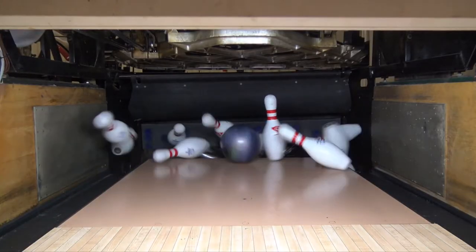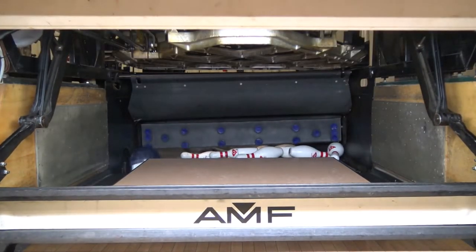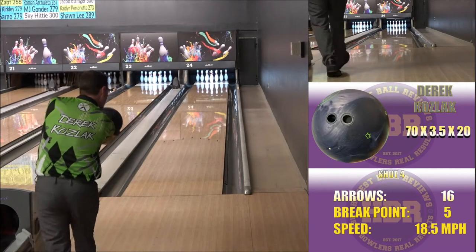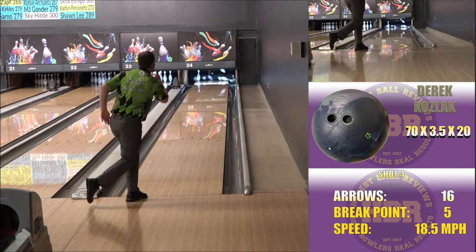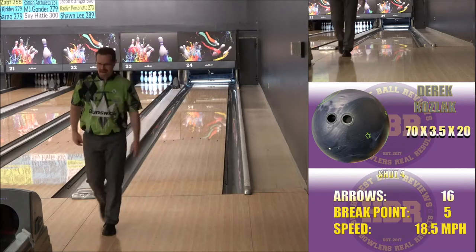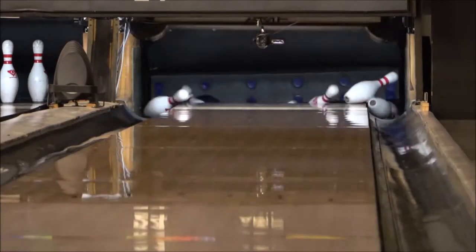With that said, the Zenith Hybrid is definitely going to be in my league and tournament bags. It might not be the first ball out of my bag that I'm rolling, but it will get some action when the lane seems slick, and also when the pattern has opened up. It's an easy step down from a big ASIM solid when that ball is reading too early, or when I'm deep and struggling to carry the corners.